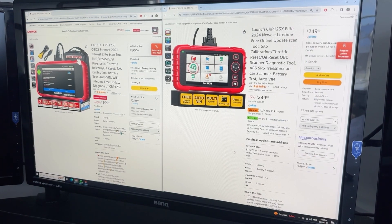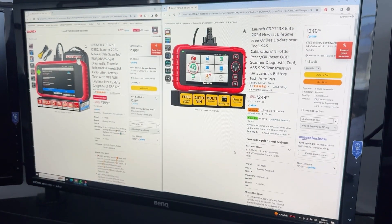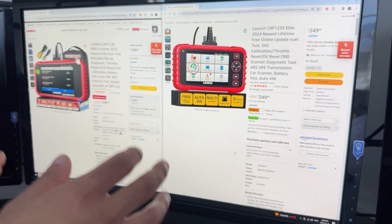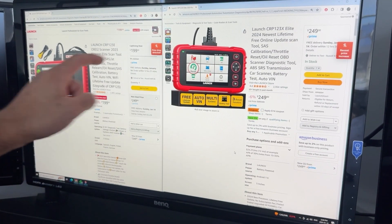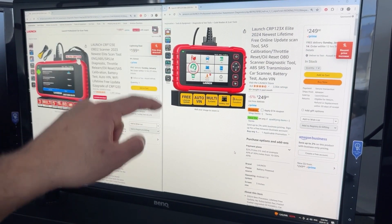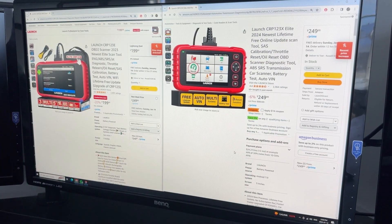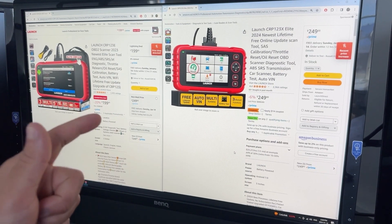So now we're going to talk about the difference between the CRP123-E and CRP123-X. This is still the same scanner. The difference is now you've got a scanner that has a 5-inch touchscreen with a 6100 milliamp internal battery, which means you don't need to plug into a vehicle or a computer to turn this on. They are both standalone. It also runs Android 7.0 and has increased memory capacity for both, which means it runs faster and more efficiently.